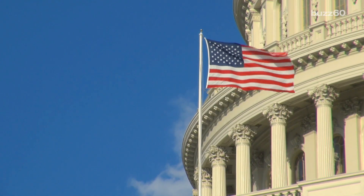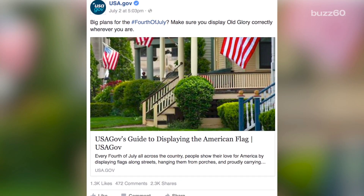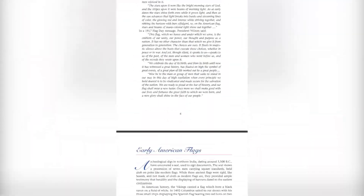The US federal government just released a guide on their Facebook page on how to correctly display the American flag for the holiday. Turns out, there are a lot of rules to obey based on the federal flag code, which is 56 pages long. Here's the SparkNotes version.